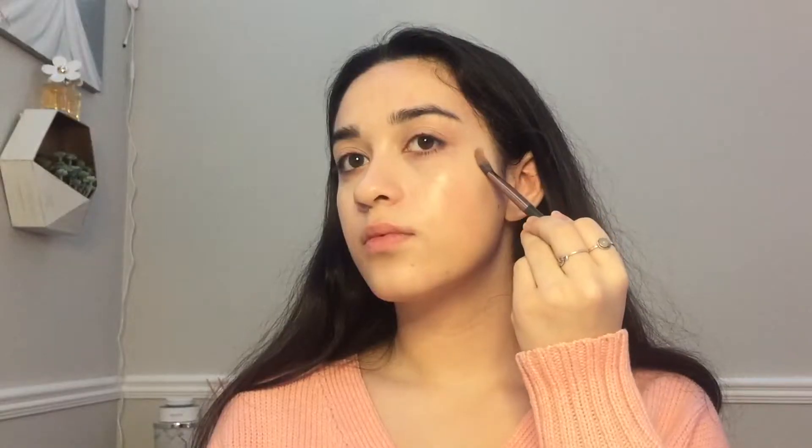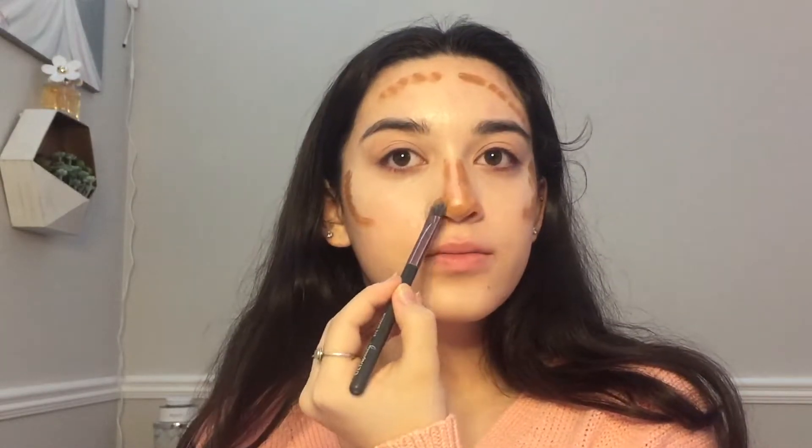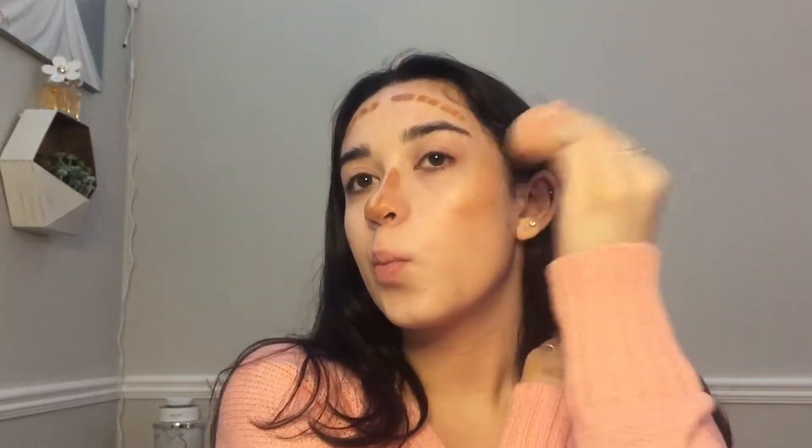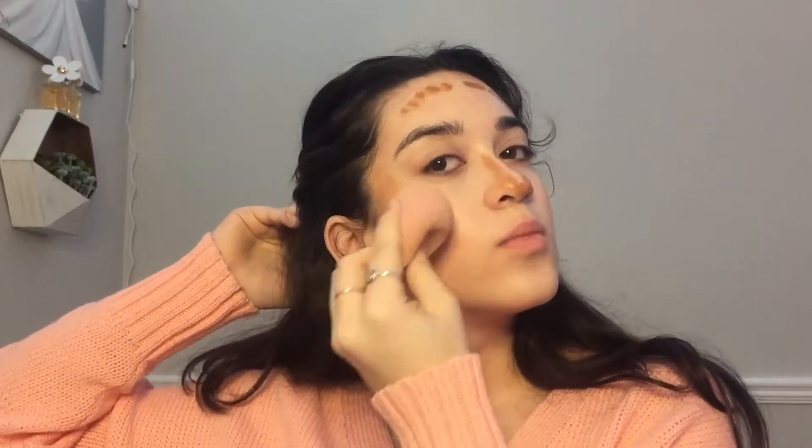Now I'm going to do some cream contour. I'm going to take this foundation in shade 870 — I like to use this for cream contour or fake freckles, which I might do both. I'll grab this flat brush from Ulta, it's like an eyeshadow brush. The bad thing about this is whenever I do it my whole nose turns brown, which is not what I'm going for. But if my nose was like this shape I'd be so happy — it's not and that's okay.